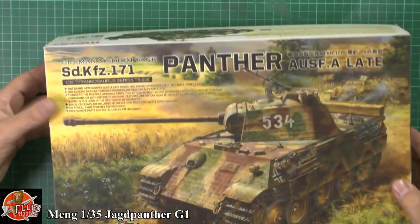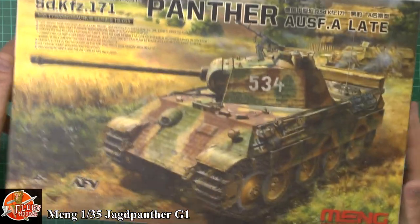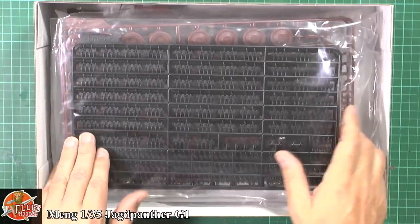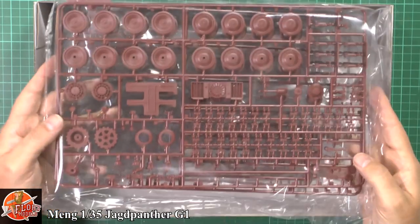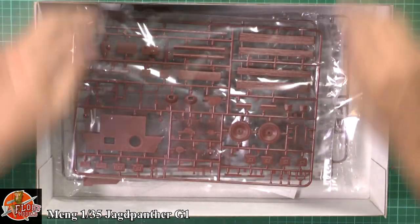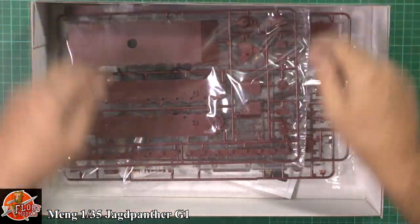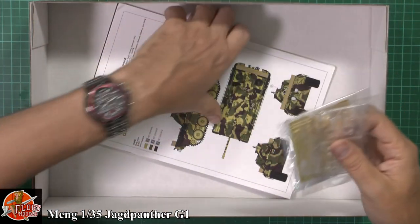Down in the box, first thing we are greeted with is a massive load of tracks - loads of fun down in there. German primer colour plastic, keen on the eye shall we say. You can see various parts down in there, and then at the bottom we've got a couple of nice bits including the all-important manual.